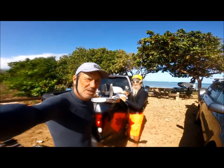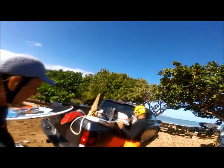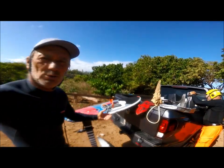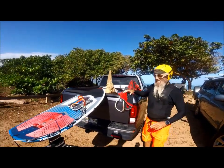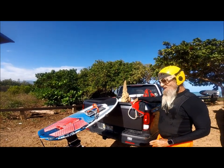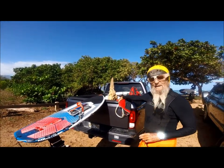Today I'm here with legendary Gene Bones to talk about two different setups or approaches to using a foil drive. How big is the board? Four foot four. And volume? 33 liters.